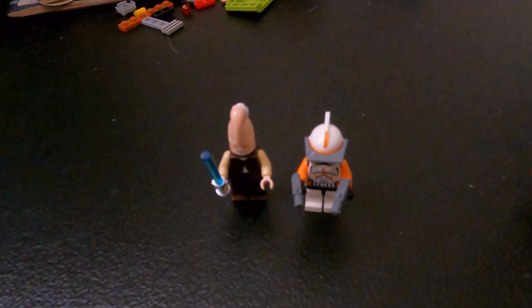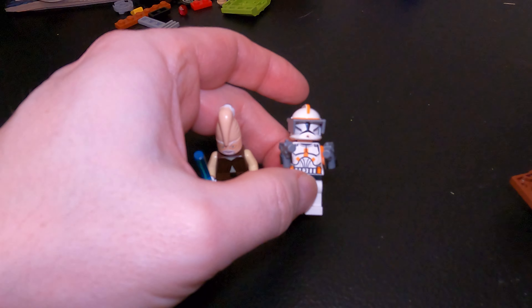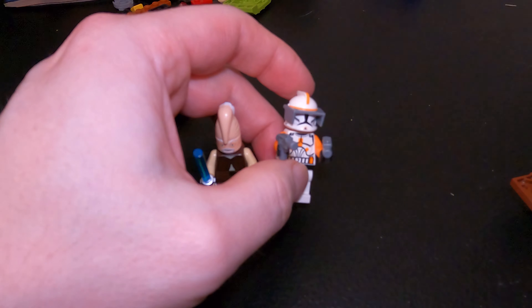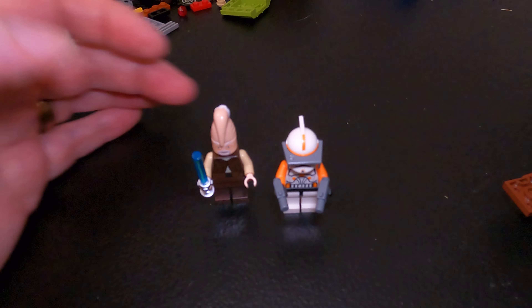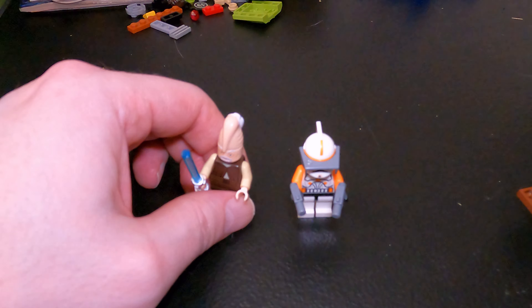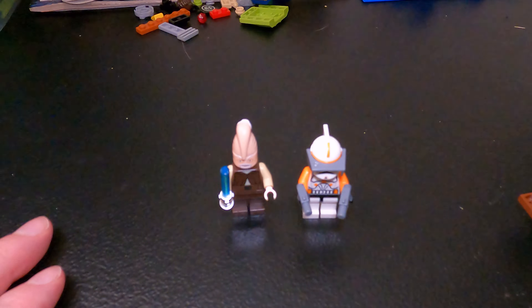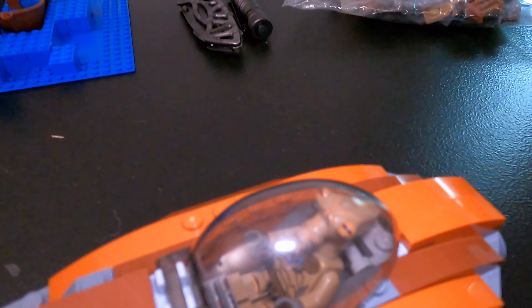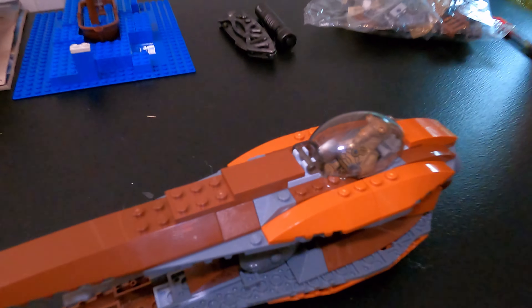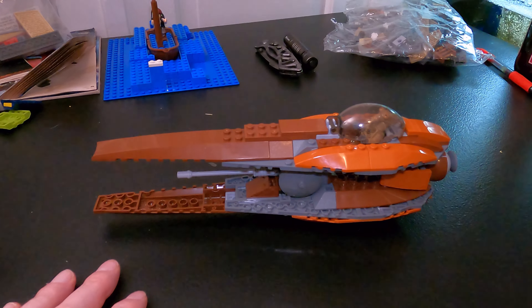Alright, so we're missing a piece from Commander Cody, but luckily I had an extra visor from my little Mandalorian set, so he's all good now. And this dude — Ki-Adi-Mundi or something, I can't remember — he's all set. We got the little Geonosian dude in the fighter cockpit and our little fighter is complete.